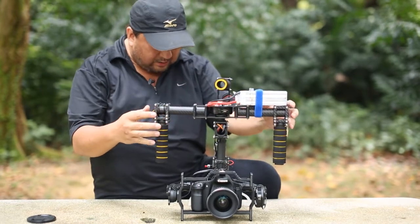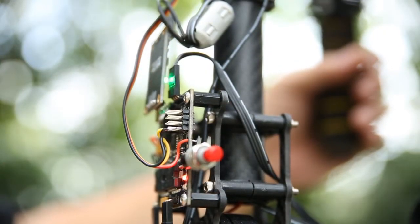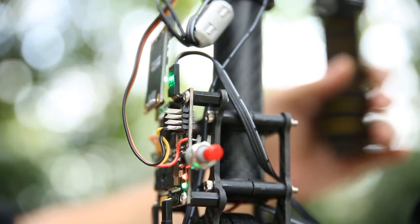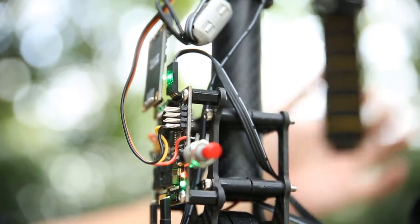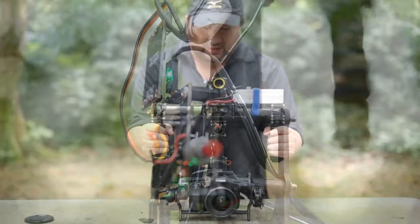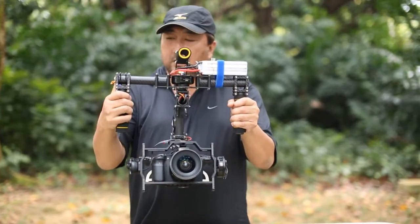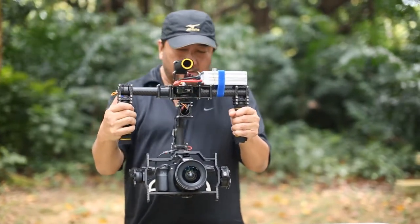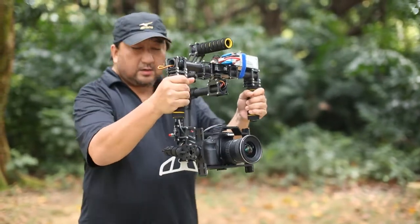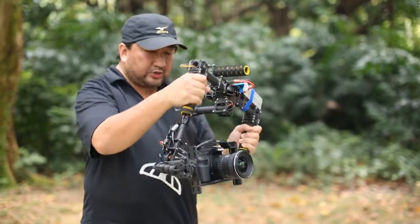I'm going to power up the gimbal now. You will see that there is a red light followed by a green light, and then after that the gimbal is going to go into a fast green continuous blink. Once this starts, that means you can lift the gimbal off the table and you can use your dial to adjust the tilt of the camera — and the gimbal is actually stabilized.